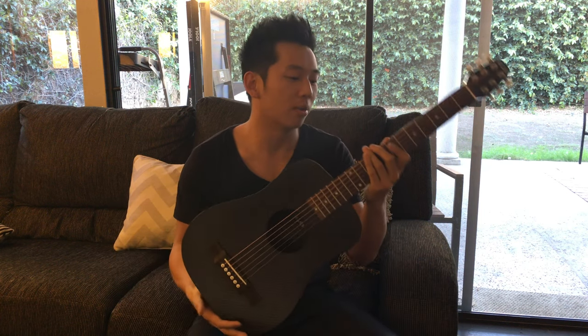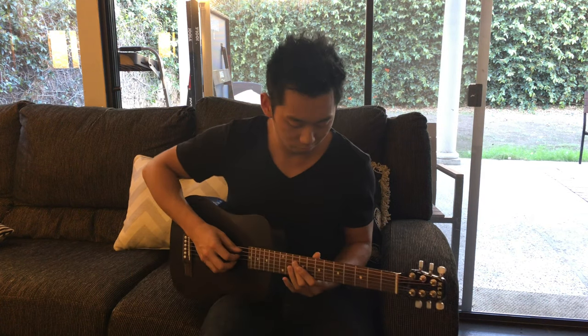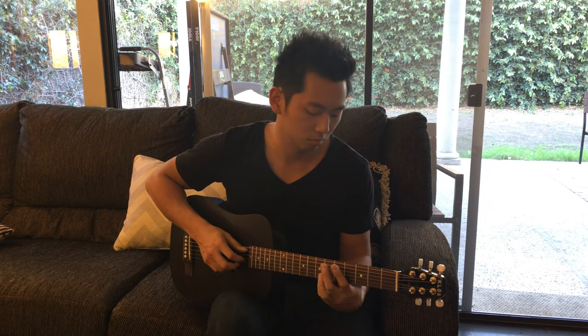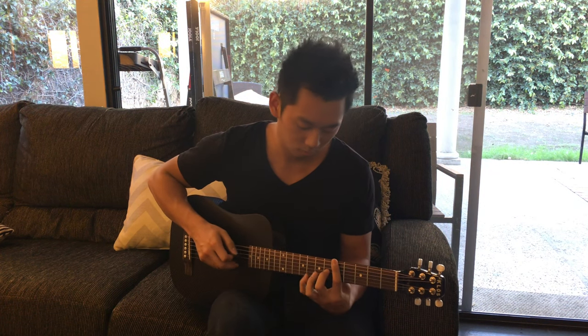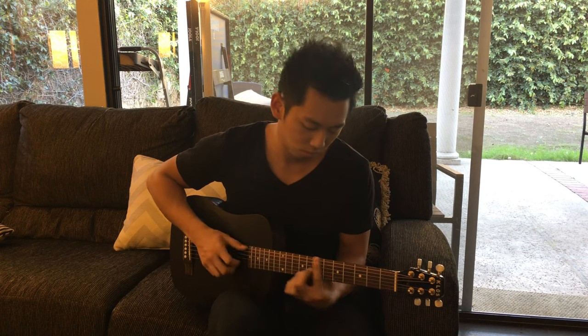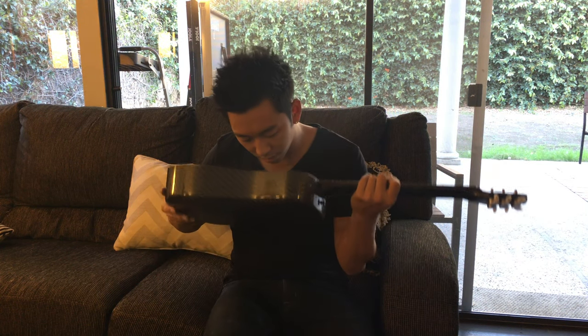The body is made of carbon fiber and I think the neck is made of mahogany. Let's play it. It's a lot louder than I expected it to be — a lot more resonant too.